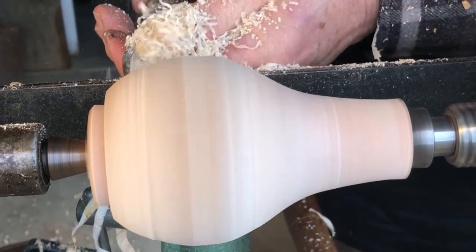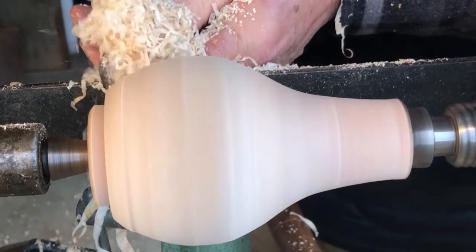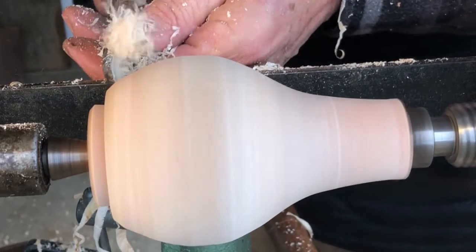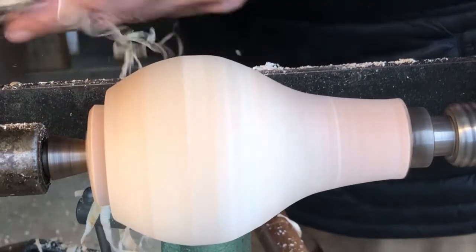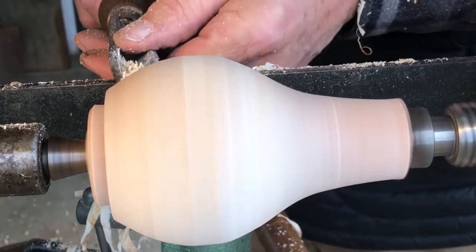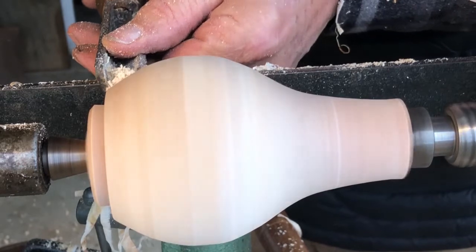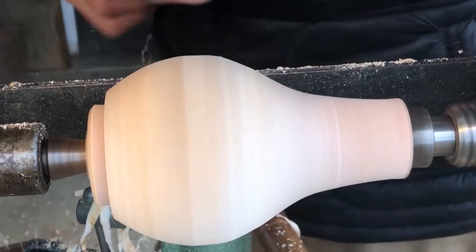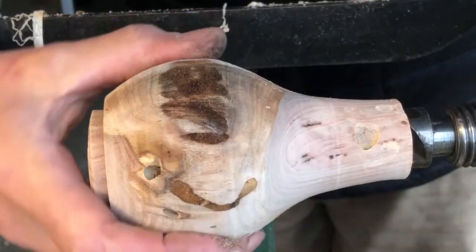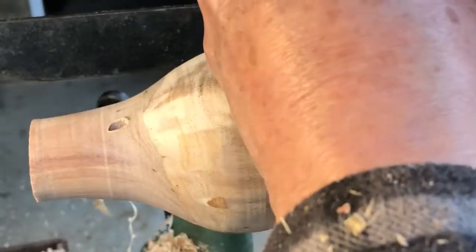Here I'm carefully refining the form, making sure to get a nice smooth shape and a flowing line. Turning the workpiece around, I now mount it by the tenon on the chuck and finish shaping it.